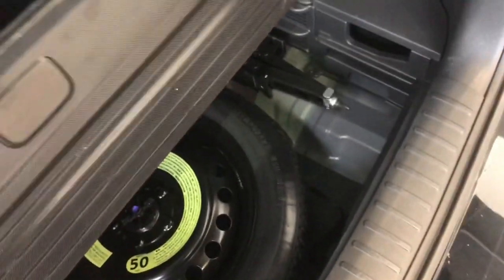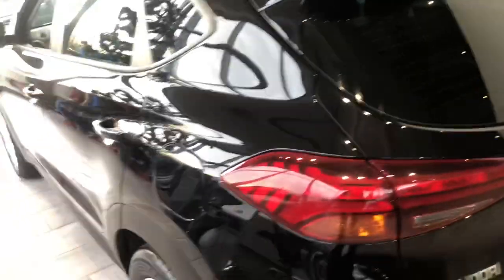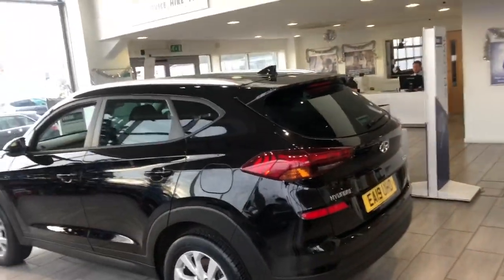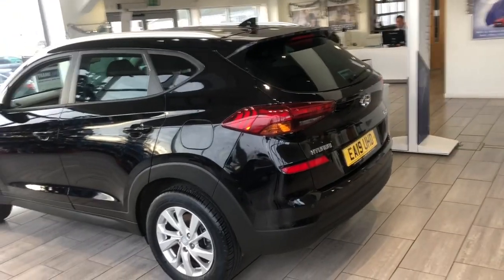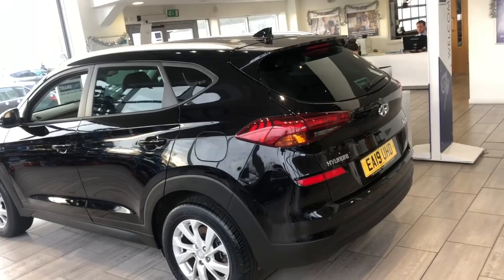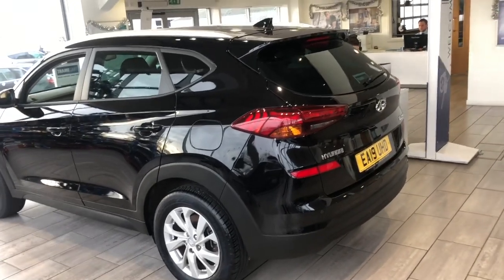We've got a spare wheel under the false floor there, so it is fully equipped — everything you need. A couple of things before I go: Thame Cars has a five-star Trustpilot rating, we're also highly recommended on Auto Trader and have 100 reviews on Google. Thanks for watching and take care.